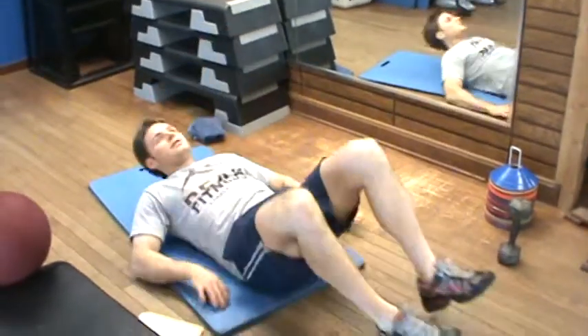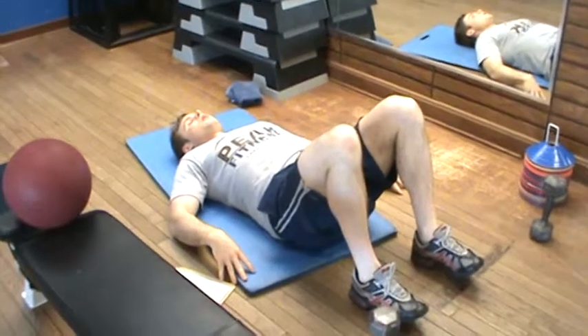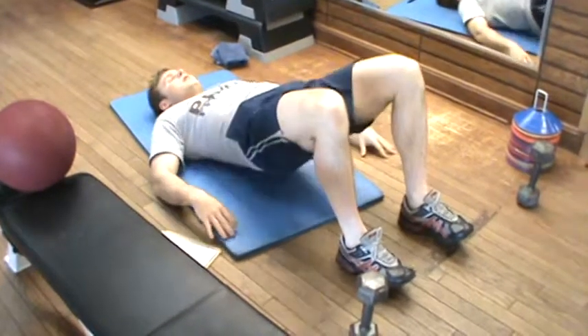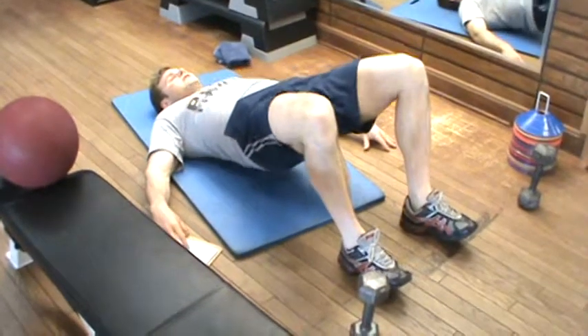Our first exercise is a glute bridge. With the glute bridge, I'm pressing down into the floor here, tightening my abs. Notice my feet — I'm pressing through my heels, my toes are actually off the ground, coming up as high as I can comfortably, holding for one to three seconds and coming back down.